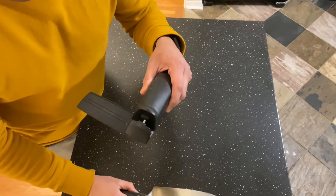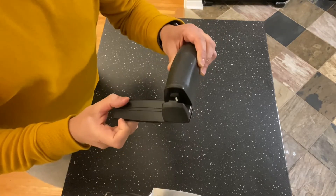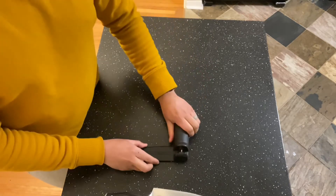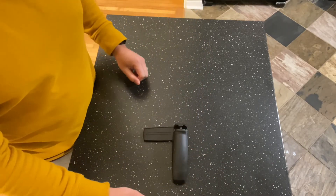I'll show you how to use the honing tool. Depending on if you're left or right-handed, you just switch it the other way. You're going to hold on to this part on the counter. I am right-handed so I flipped it this way, but if you're left-handed you would flip it that way, and then hold with your opposite hand.